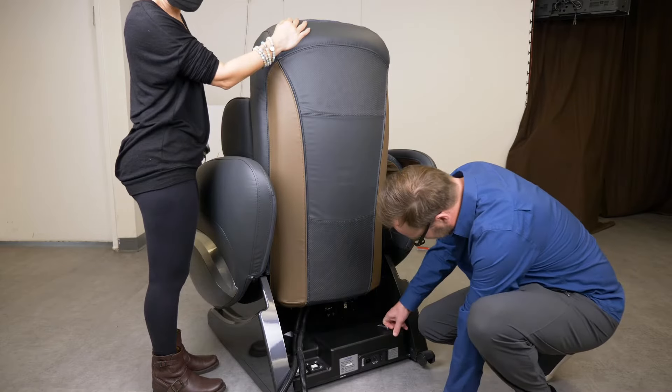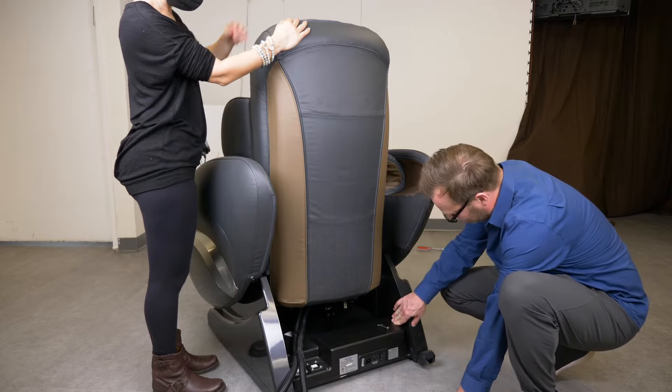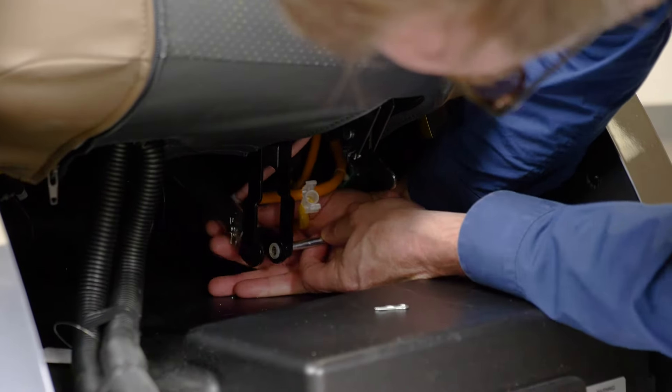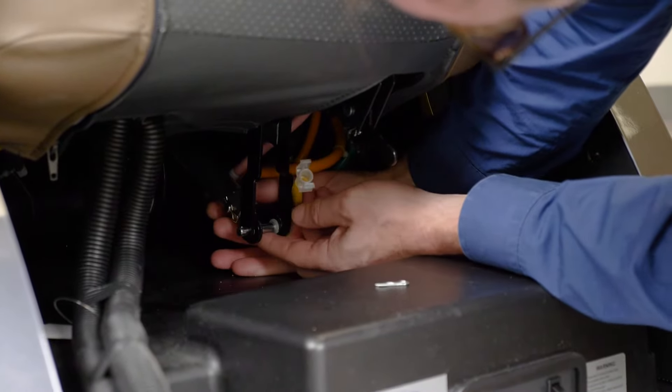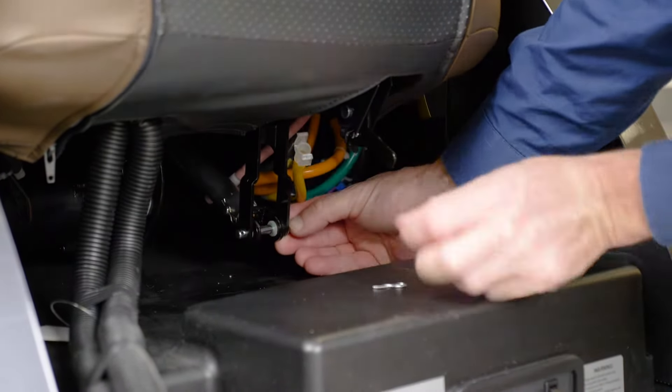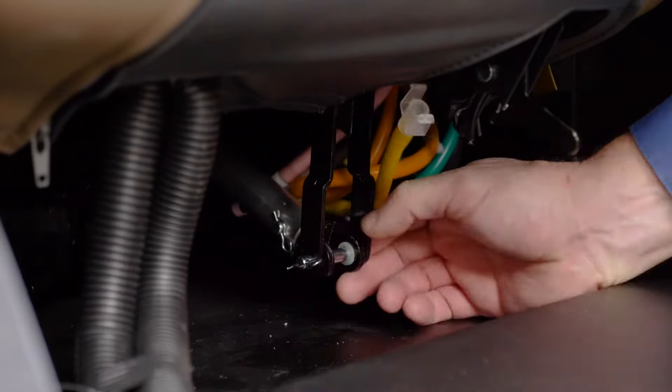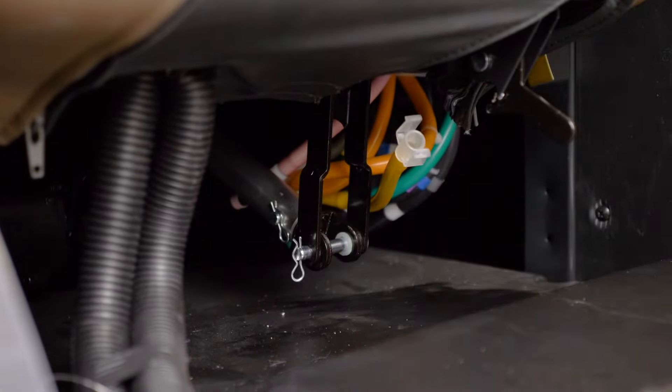Note: two people are required to attach the air hose connectors. Attach the connecting rod and the U-stay fork of the reclining actuator with the flat head rivet and secure with a split pin as demonstrated.